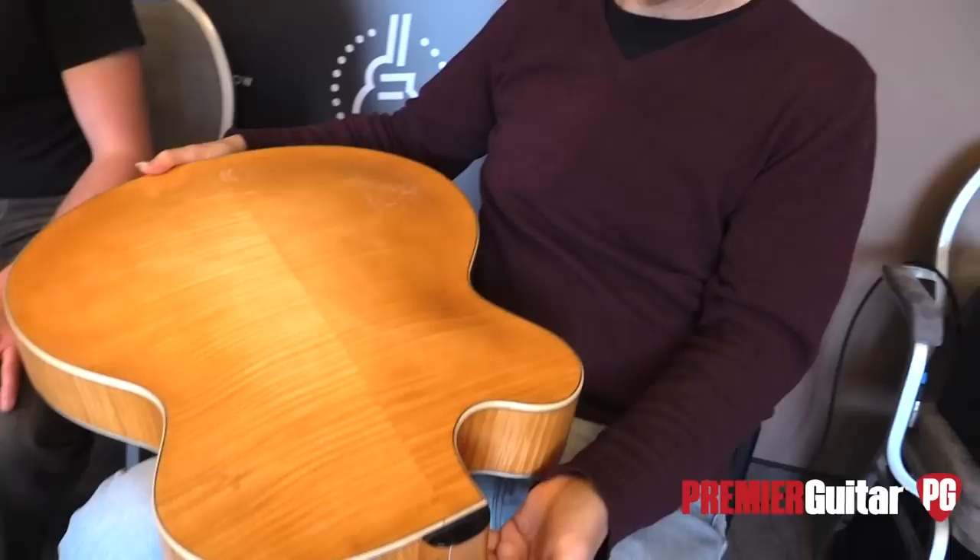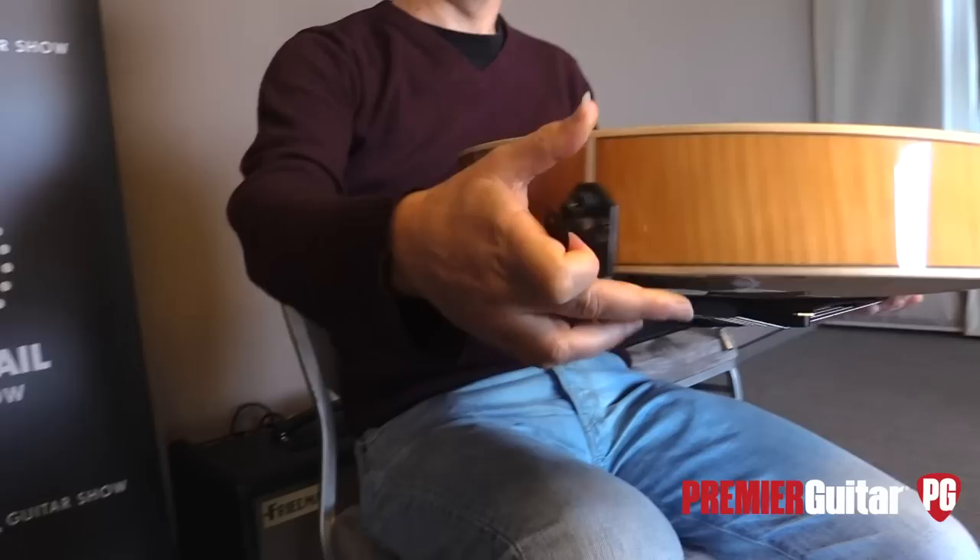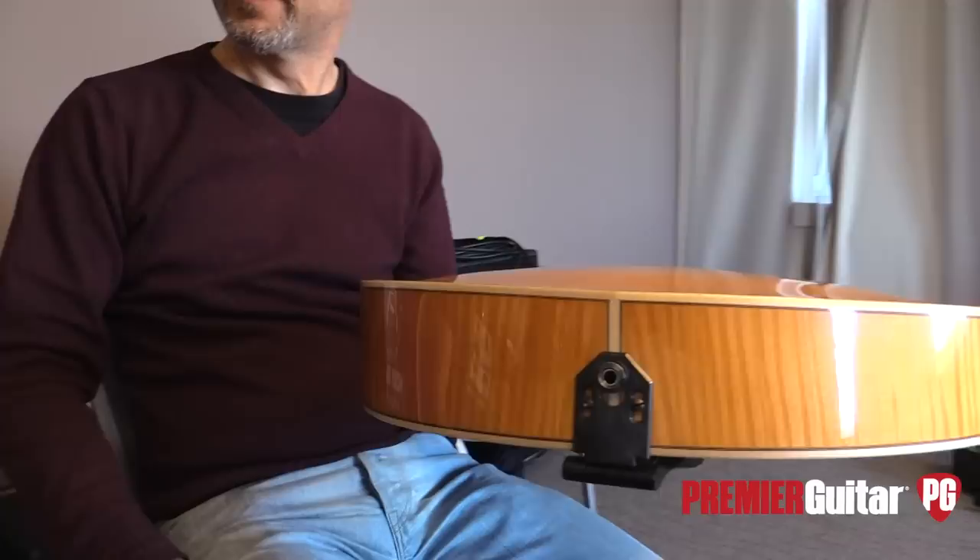The wedge means it's skinnier under your arm and wider at the body at the bottom. Can you flip that around for us, Danielle? So it's skinnier here and then wider on the knee — it's called the Manzer wedge. It's more comfortable, it leans back against your chest. The curvature of the top is gorgeous.